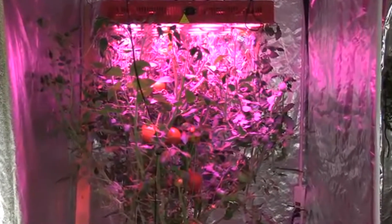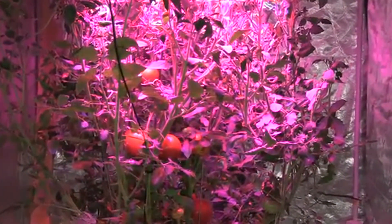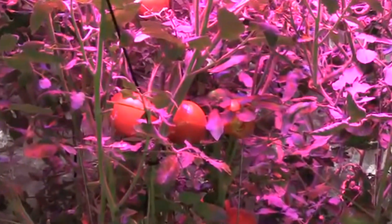As part of my grade 10 to 12 agriculture classes that I teach, my students ran a 78-day grow test using beefsteak tomatoes and HydroGrow's 336x LED grow light.